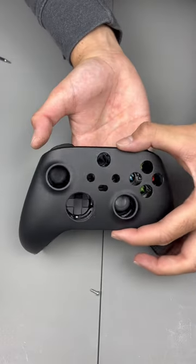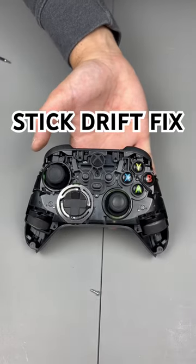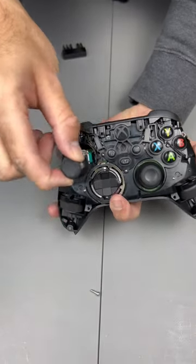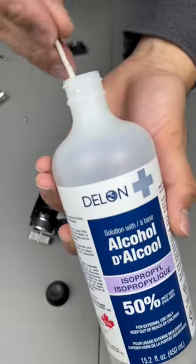Now all the screws are out and we can take the faceplate off. Once the faceplate is off, you can just pull the analog sticks off, and once the sticks are off you're ready to clean what's underneath.